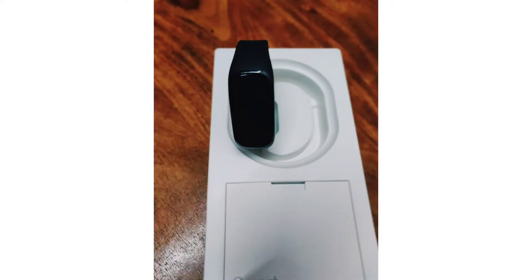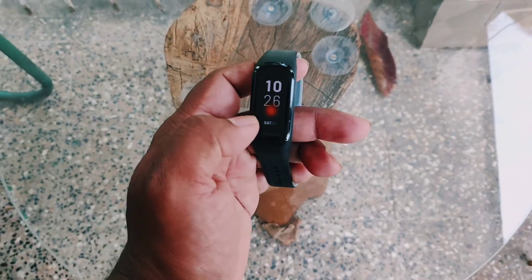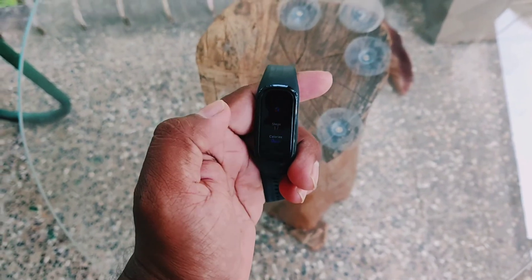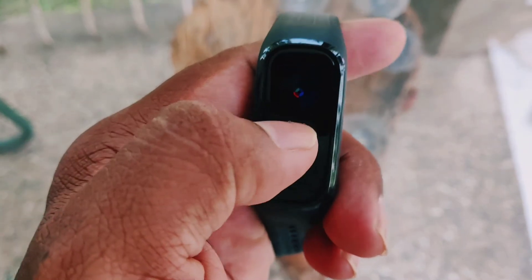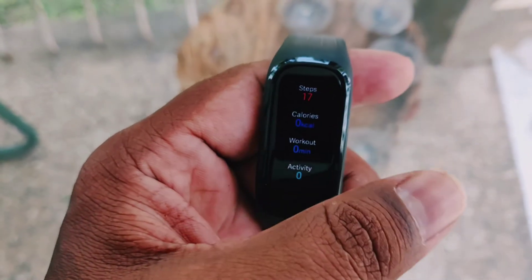It's pretty basic. You can see that's the clock. This is the daily activity — it has steps measured, calories consumed, workout, and activity. So you can basically track your activity.